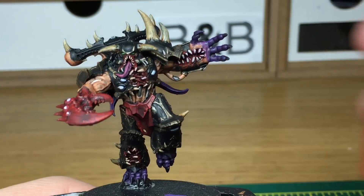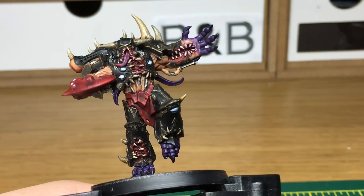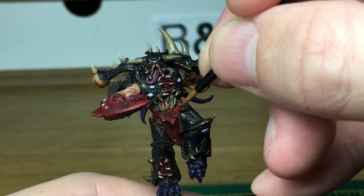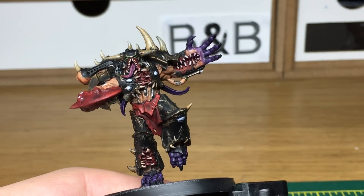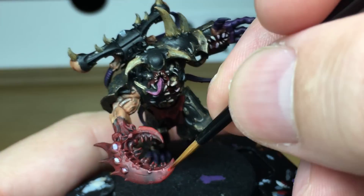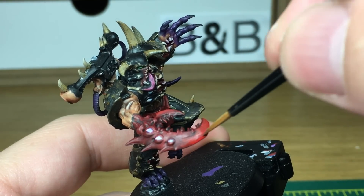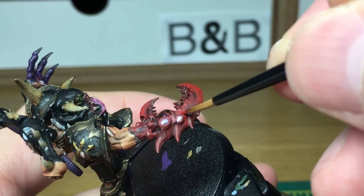Now we're moving on to the colours. We're going to start with Citadel Mephiston Red again — going to be used on the claw, the loincloth, and also on the insides of the sort of openings on his chest, his arm and his leg. When highlighting these, you do want to try and get all the highlights on the topmost edges, so it would be where the light would be catching it if it was coming down from above. As a general rule of thumb you want the highlights just on the top edges or areas catching the light. When we come back we'll have all of the Mephiston Red finished.